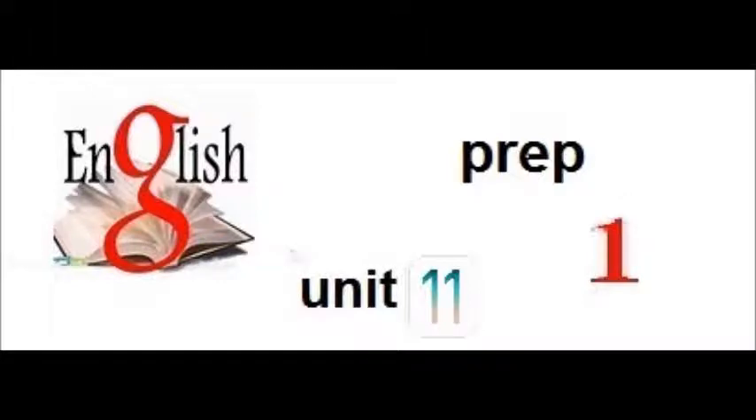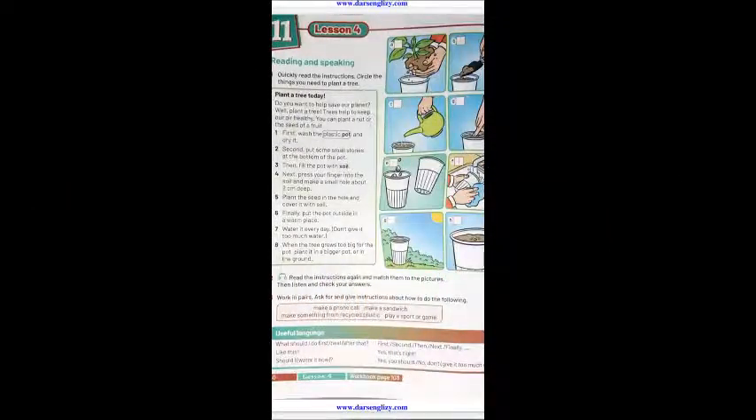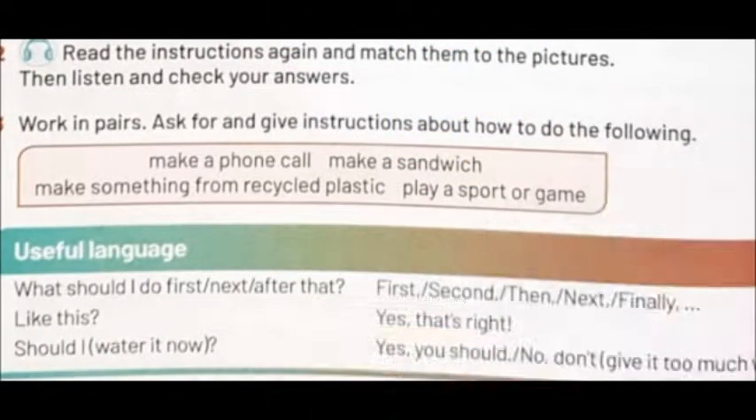Dear students, peace be upon you. This is Unit 11, Lesson 4. Read the instructions again and match them to the pictures, then listen and check your answers. Open your student book, page 50, and listen carefully.